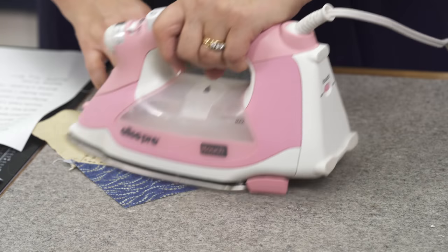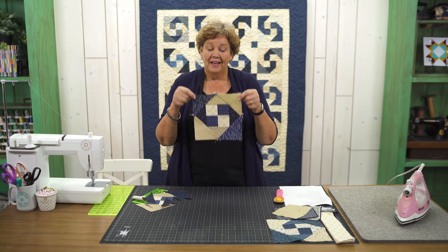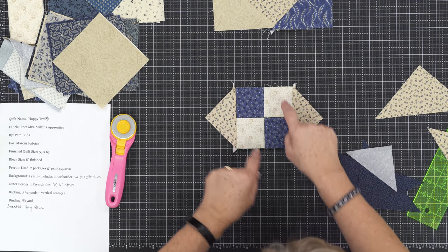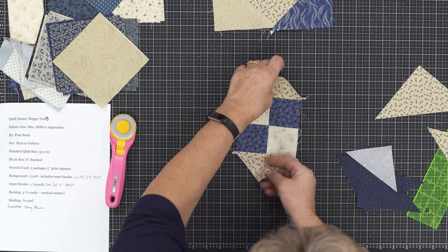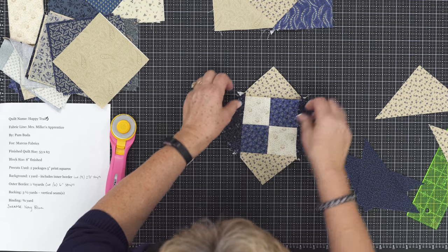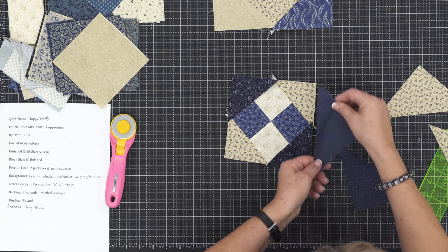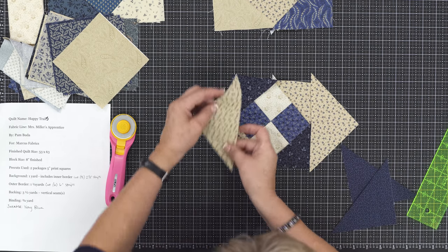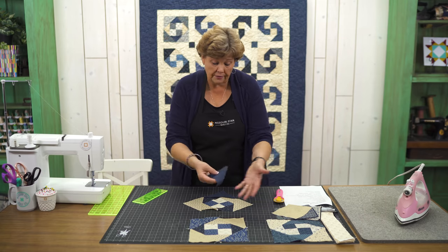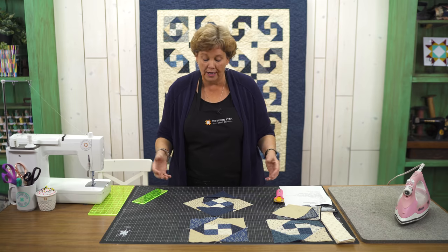Just like that your little block is done — isn't that cute? So just to recap: you start with your light corner up in the corner and put those sides on. Turn it and add the darks to the side. Once those get on, always keep your light in the top right corner. Then lights go on there and darks go here. Out of the squares that we cut you get two blocks. I just love how quickly and easily that goes together.